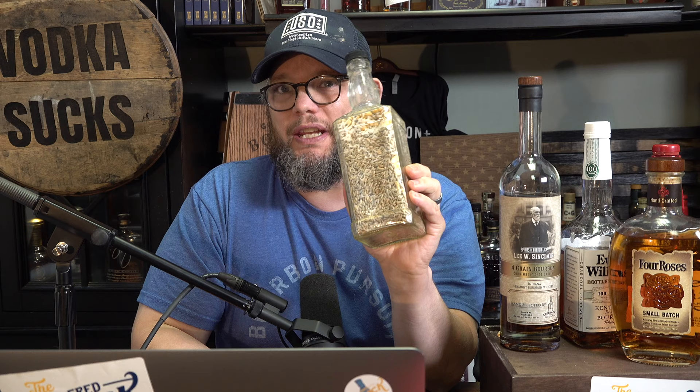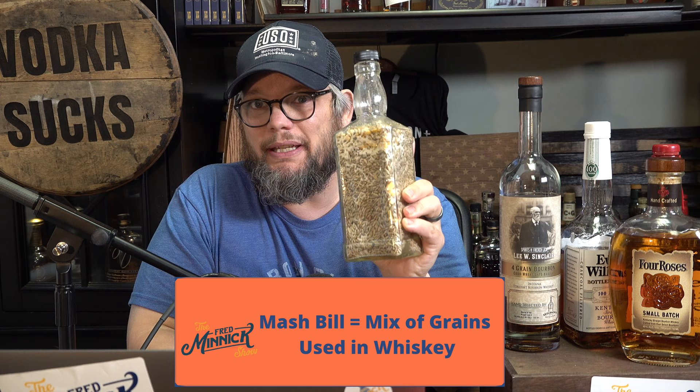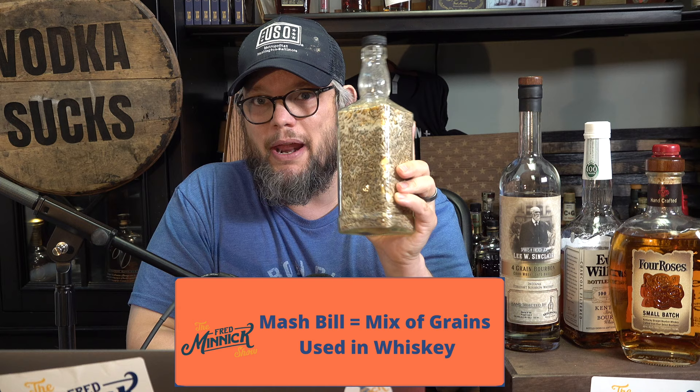Hi, I'm Fred Minnick and today I'm going to go over what a mash bill is. A mash bill is the term they use to discuss the grain percentages that go into a whiskey, specifically American whiskey. The rest of the world typically talks about blending percentages, but American whiskey is hellbent on talking about their mash bills.